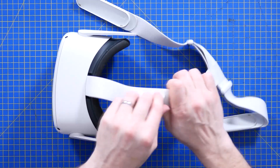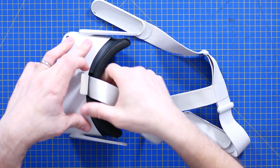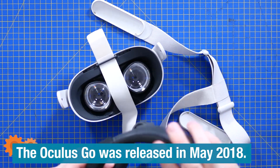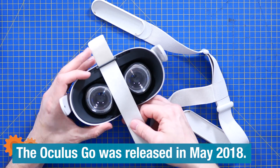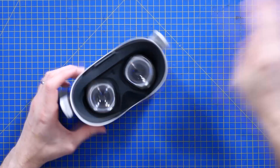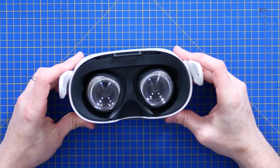So after the Oculus Rift, which required external hardware, I believe the Oculus Go was the first all-in-one? And I seem to remember that wasn't all that amazing. But this, I'm pleased to report, is great fun.